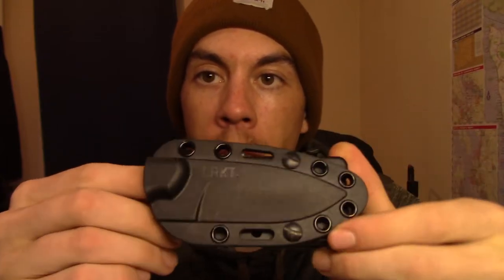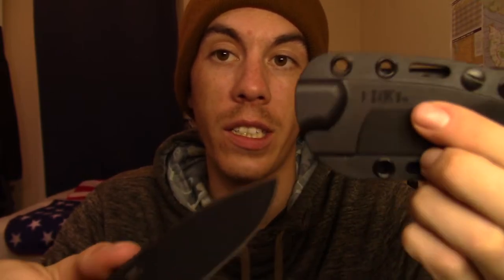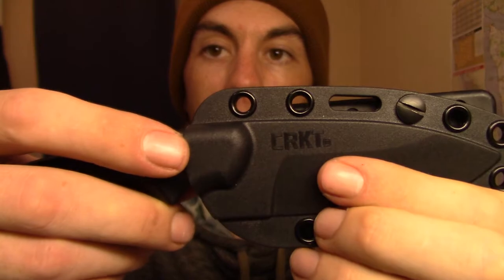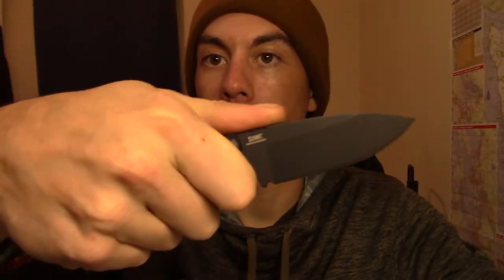There is no adjustable retention on this sheath — it's set and it is stout. You'll hear a very positive click when the knife engages to the sheath. It's not going anywhere at all. You really don't want to take this thing out of the sheath to use it, which is good in my opinion.